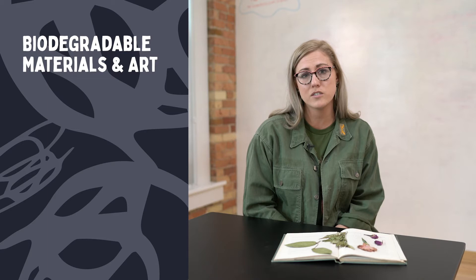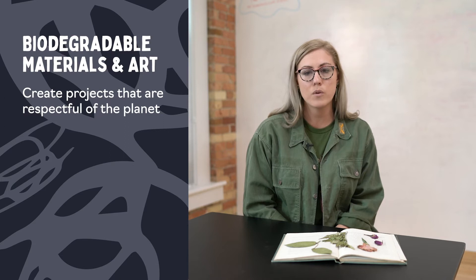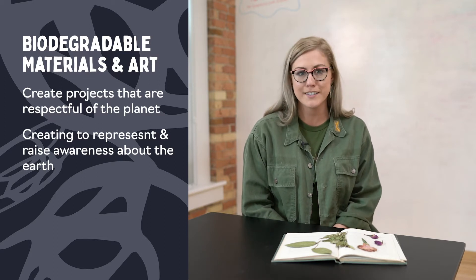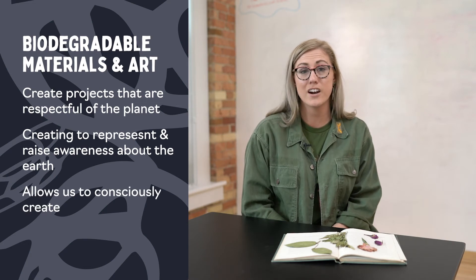So why is it important to use biodegradable materials? Particularly as artists and for us in Earthworks, we've been thinking a lot about what it means to use materials or create projects that help us be a good steward of our planet. What does it mean to care for the earth while we pursue creativity? When we use biodegradable materials, we are using things that come from the earth, that represent the earth, that bring awareness about the earth, but then ultimately return to it. So we're not contributing to systems that are detrimental to our planet and we are able to consciously create in a way that we know is good for the environment.